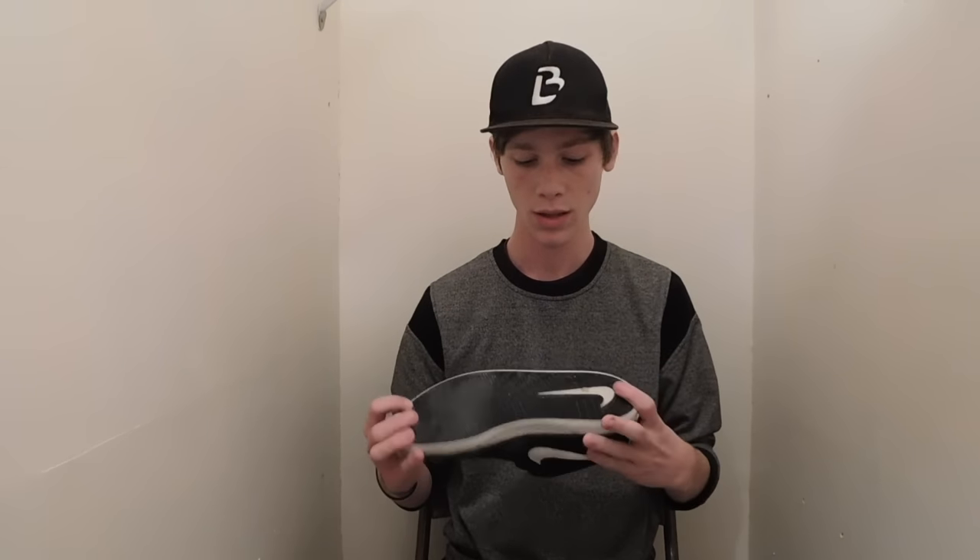It's very spongy and you can definitely feel it in comparison to any other skate shoe I've ever felt. It's also padded around the rim right here, so comfort-wise this is probably the most comfortable skate shoe I've ever worn, and I've worn a lot of different skate shoes.